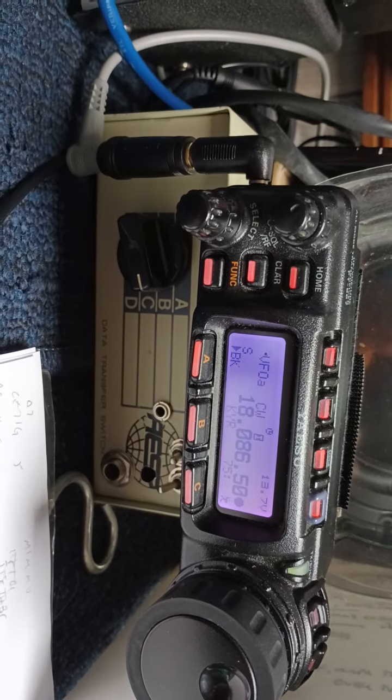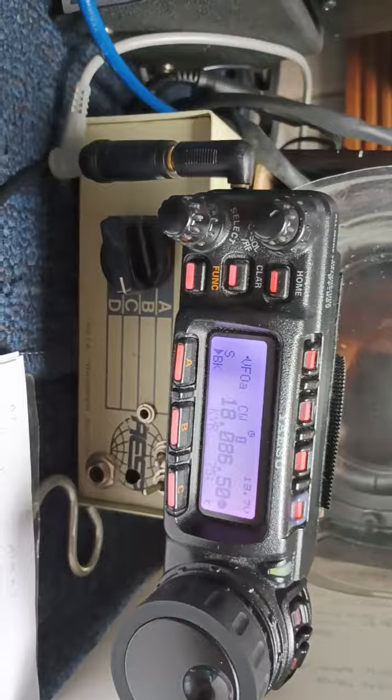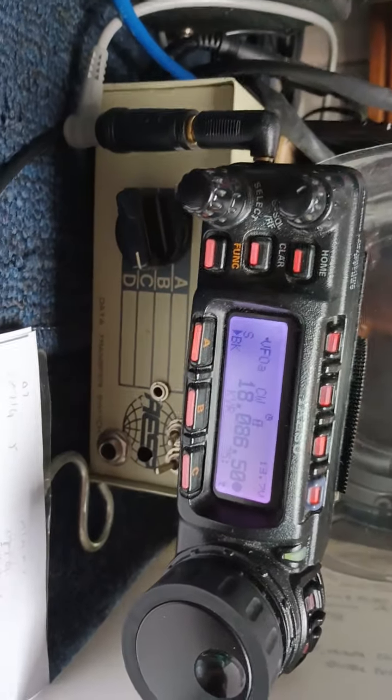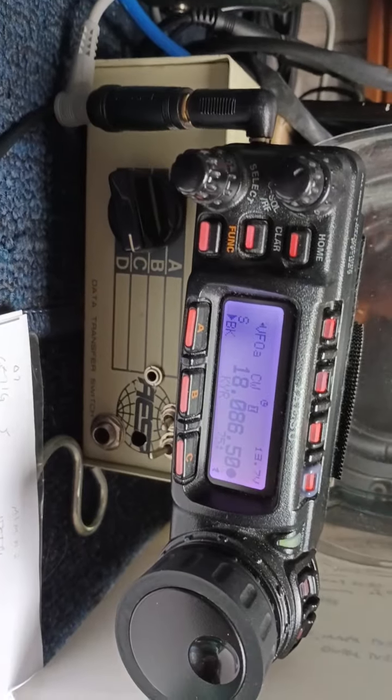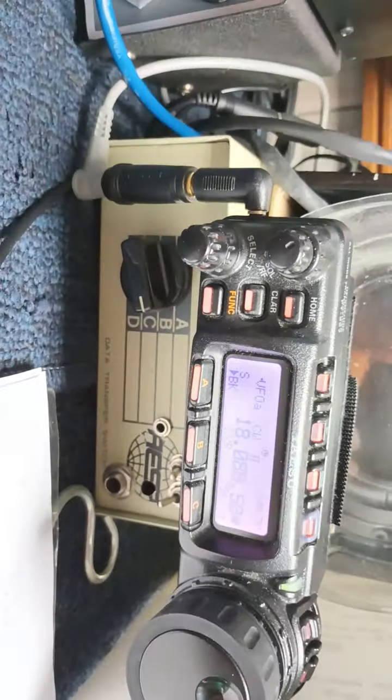I've got them matched for the bottom of the band, which is CW, which is the only mode. So if I were to move them up, it would be a little better. But there's half a watt to Spain — that's how you do it, folks.